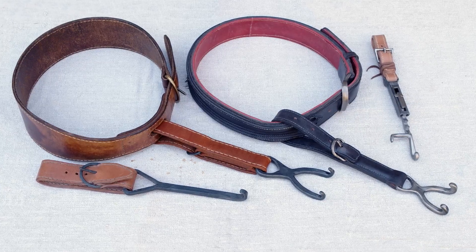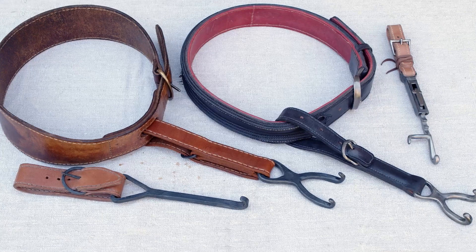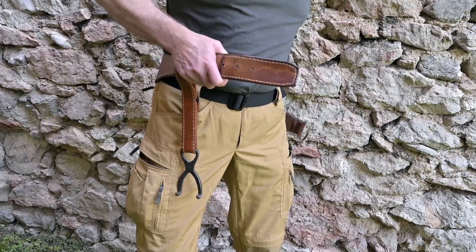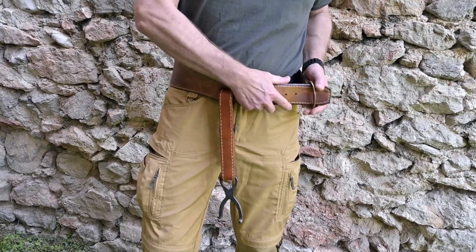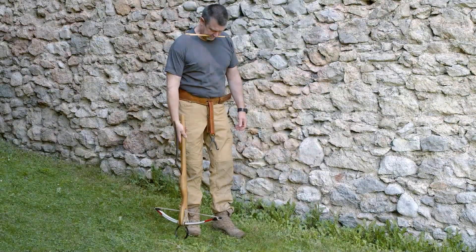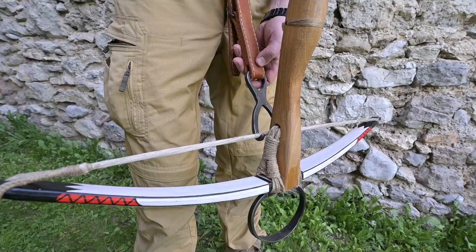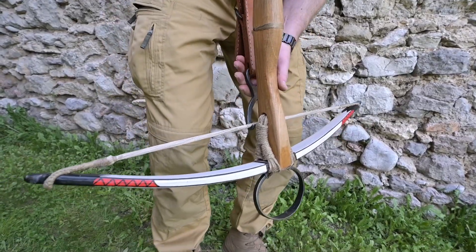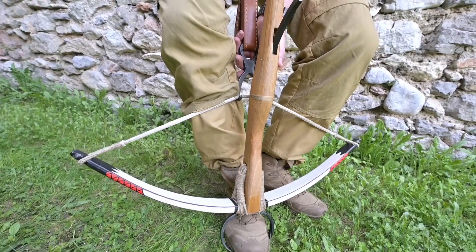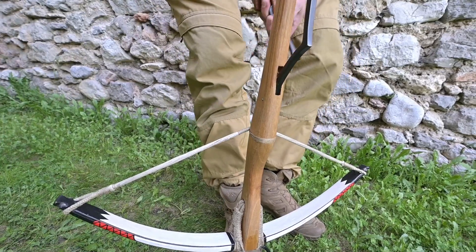With the spanning belt, which also emerged in the first half of the 13th century, it was possible to use the stronger leg muscles for drawing instead of the arm muscles. A spanning belt is made up of two parts: a fixed waist belt that holds a short, usually height-adjustable strap. For the spanning process, the crossbow is placed vertically with its top facing the shooter. The spanning hook grips the bowstring. The shooter places the crossbow on the ground and fixes the stirrup with his foot. The string is then pulled back until the two fingers of the nut lock the bowstring in place.